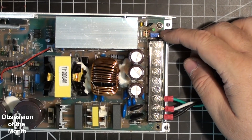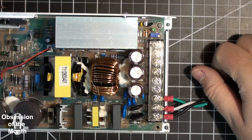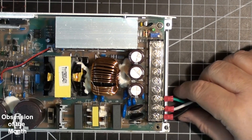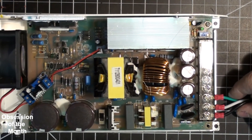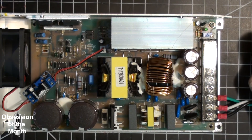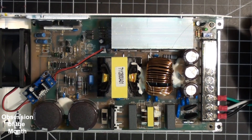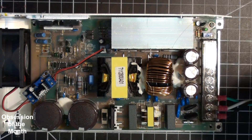Voltage adjustment is done with this pot, and there's a little green power light. That's it — I don't have anything more to say about it because I don't have any data for it. There you go.